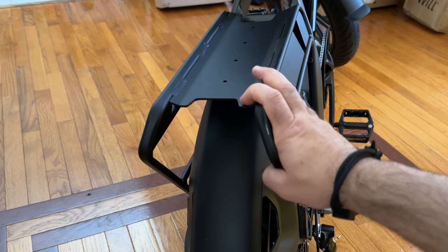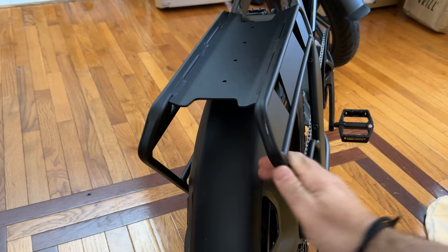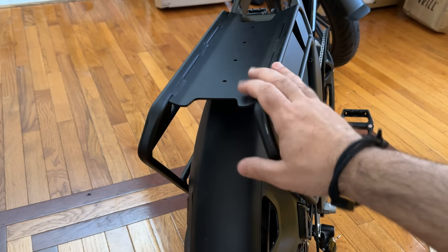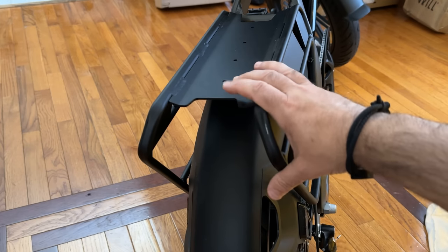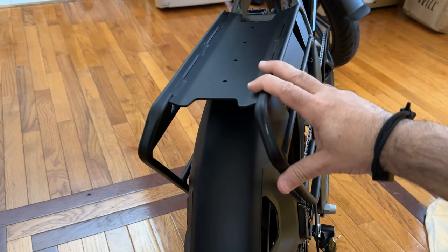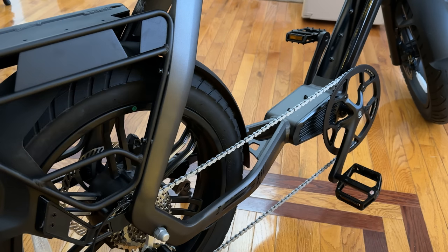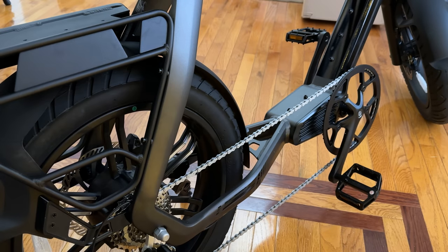In the back there's a heavy-duty full-metal support rack. You can attach a bag or saddle bag to carry things — this is not designed for two people, but you can definitely carry your laptop, a backpack, or a day bag. Also, the chain system is one of the longest I've seen on a bike — I really like how open and clean the design looks here.